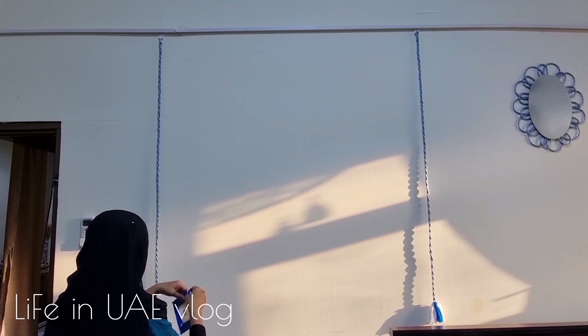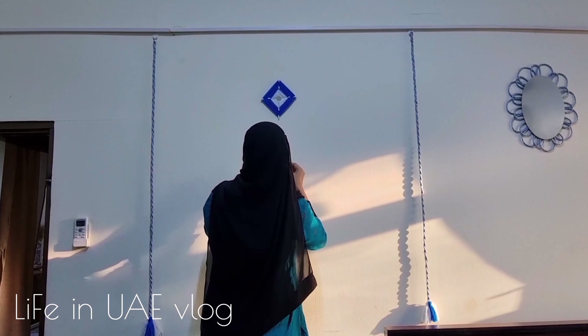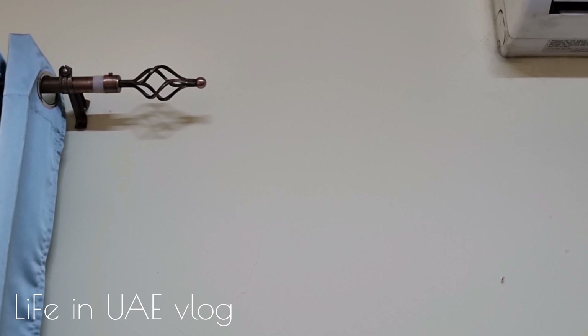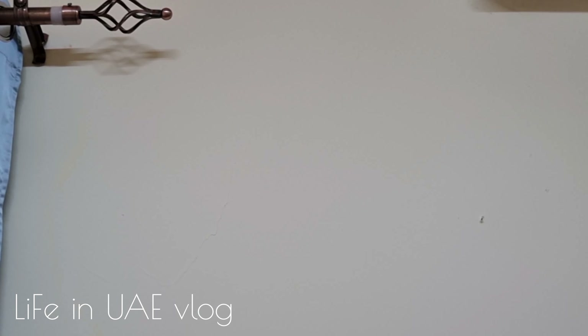This is my DIY dream catcher. As I mentioned, I inserted a ring between the two curtains to hang this dream catcher from it. Tying the curtains gives a beautiful look to the window.